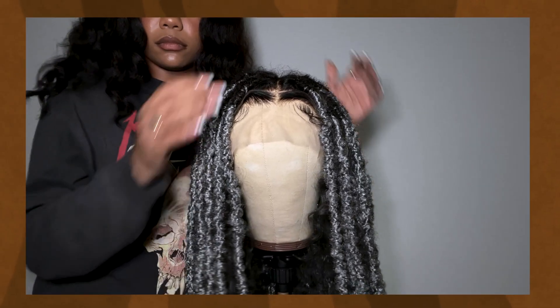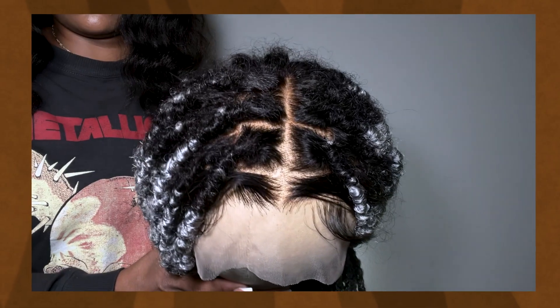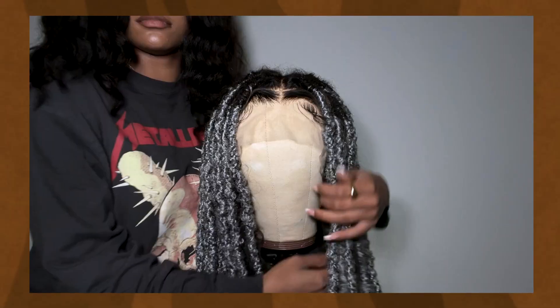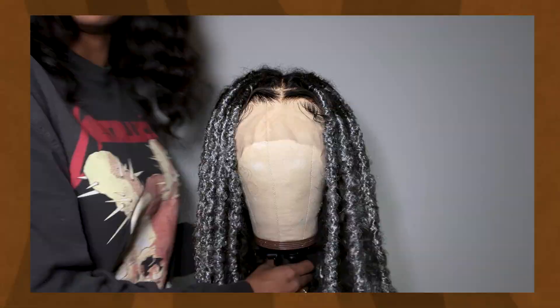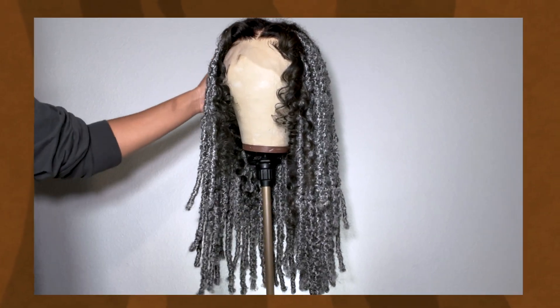Hey loves, welcome to my channel. My name is Winnie Jean. If you're new here, welcome, and if you're returning, hey girl, how you doing? In today's video I'm showing you guys how I created this custom color full lace wig.